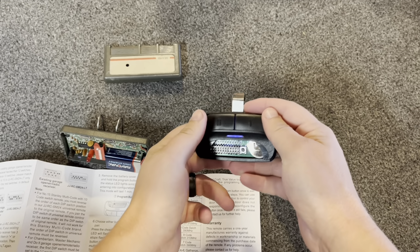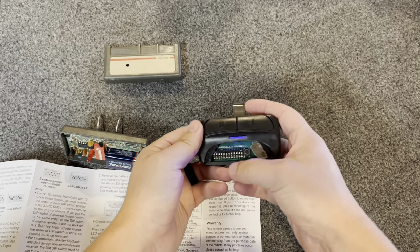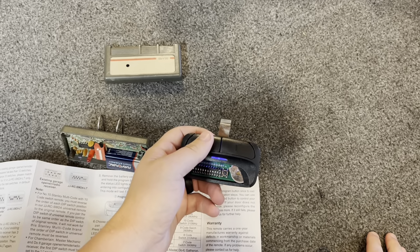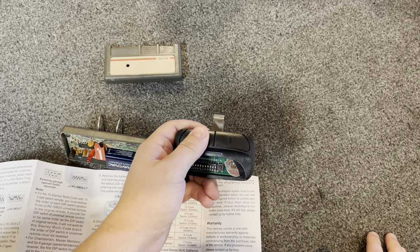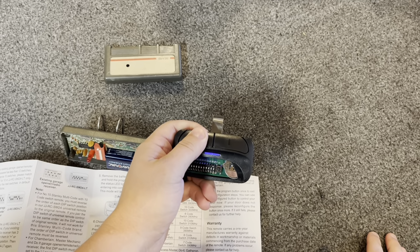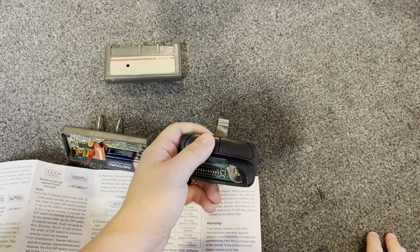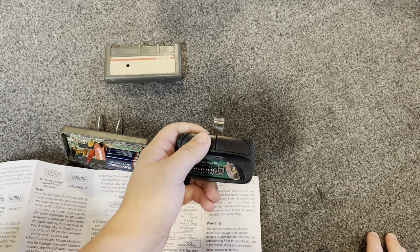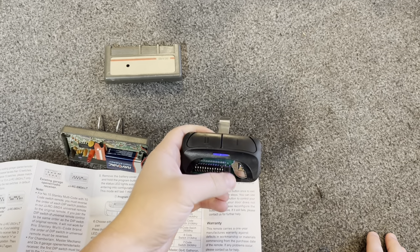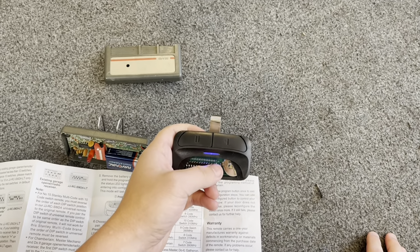Once you get the dip switches lined up, go ahead and hit the learn button on the opener, then press whichever button you want to use on the remote. For the Craftsman, I believe you need to hit it either nine or ten times. So here we go: one, two, three, four, five, six, seven, eight, nine. Once the garage door alerts, go ahead and hit the learn button again.